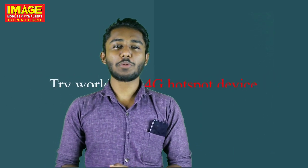Hello friends! Welcome to Mobile Syncometres to update people. My name is Thindamindas.